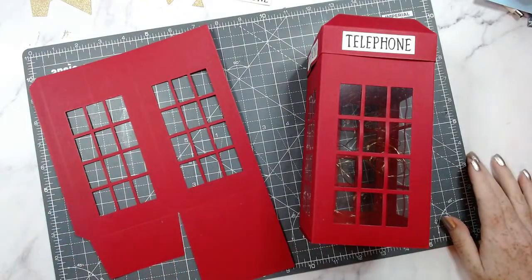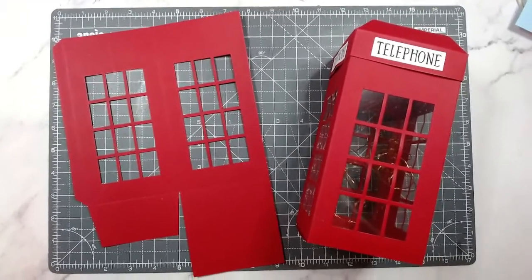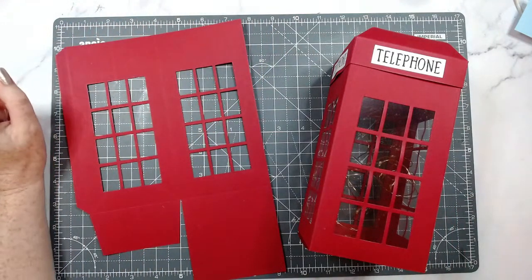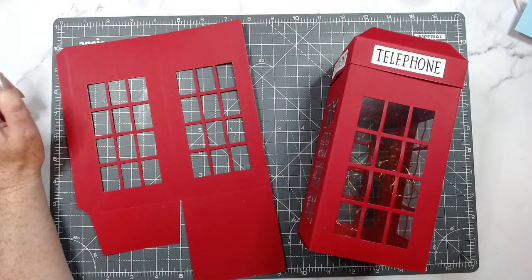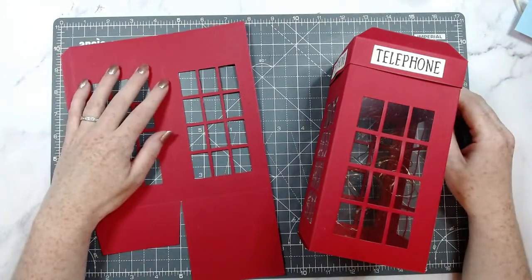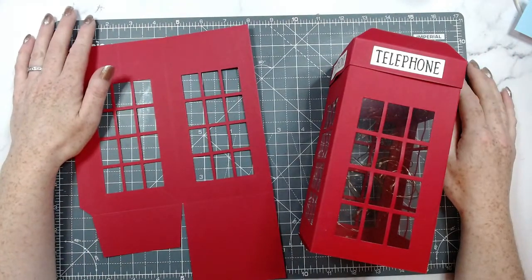Hello everyone, it's Helen here. Thank you for joining me today. My camera just moved by itself so I'm fixing that. How is everyone? Tonight it's feeling very autumny. Let me know in the comments how you are and whether it's feeling autumny where you are — is it super hot or cold? I'd love to know where you're from. I'm in the south of England.